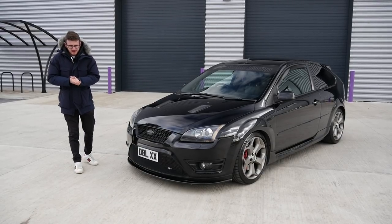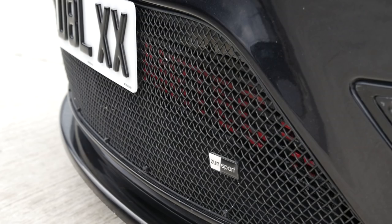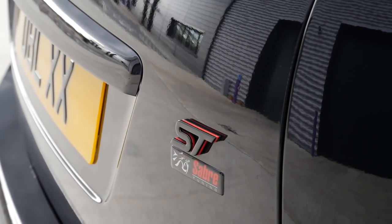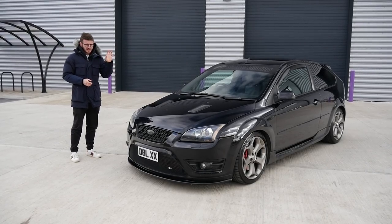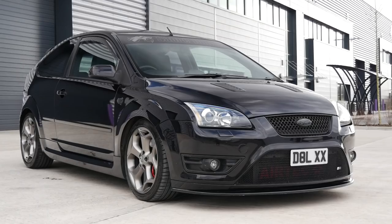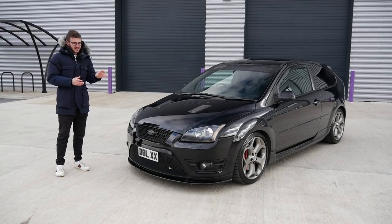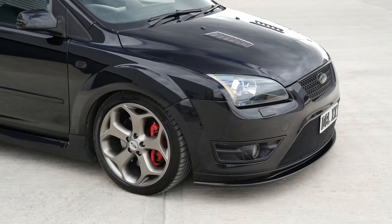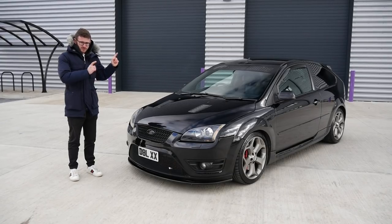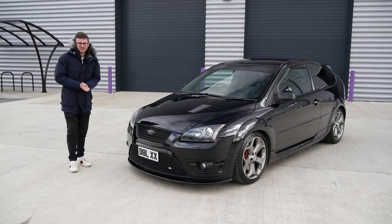Hey guys, it's Luke here and welcome back to another video. Today I'm joined with a Mark 2 Focus ST, a car which surprisingly I have never filmed or featured before. There are still a few hot hatches I haven't experienced and this is one of those. This is a stage three car running a hybrid turbo, tuned by Saber Tuning — the same people who did the Mark One Focus RS which has been on the channel very recently. Running 225 brake from standard, this one is running around the 380 mark. Really looking forward to this.